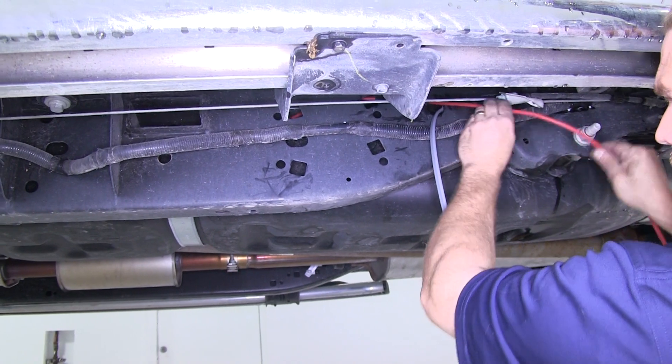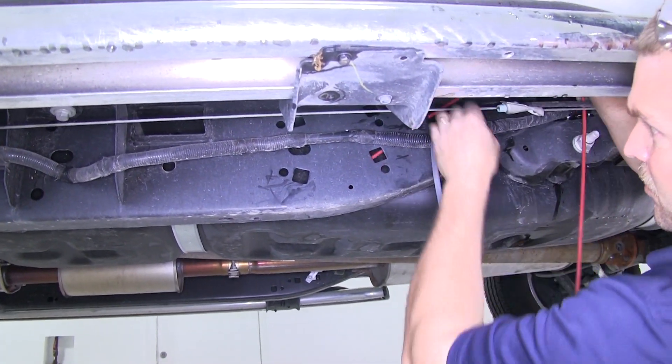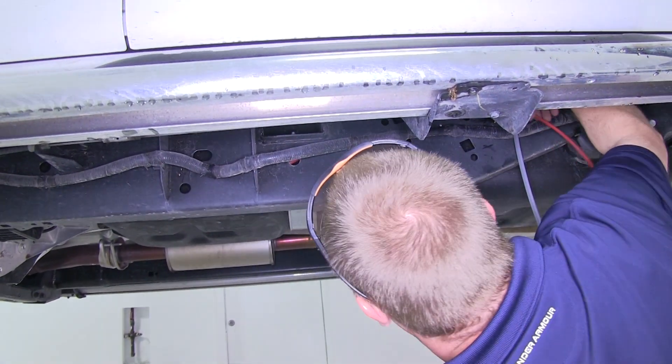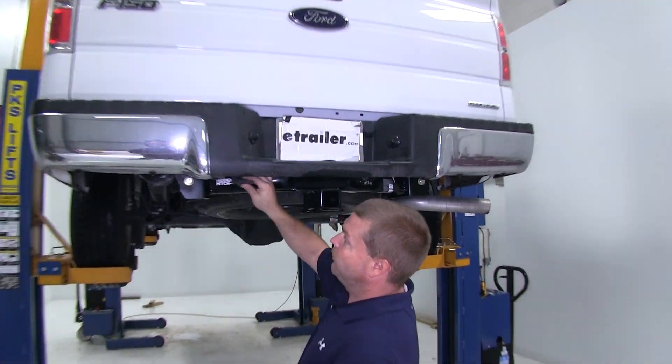On this installation, we will be running all the wires for the 12-Volt power, as well as running a wire up for the brake controller, but we'll not actually be installing the brake controller during this installation. We will show all the other connections at the rear of the vehicle, as well as how we'll tie in for the 12-Volt hot lead back at the 7-Way. We'll begin back here at the rear of the vehicle.